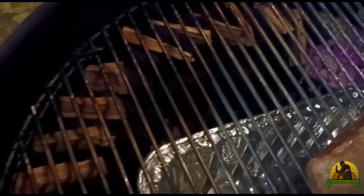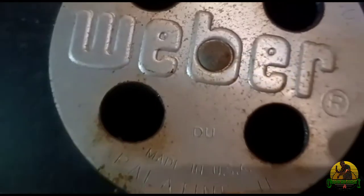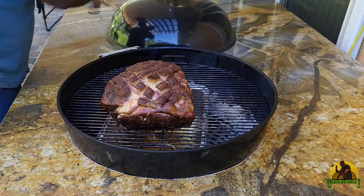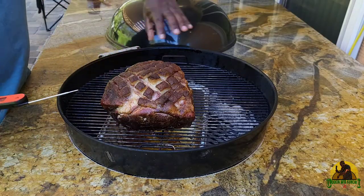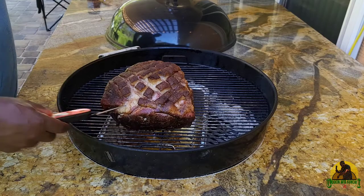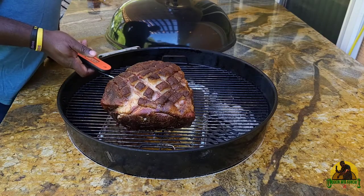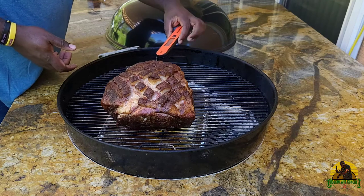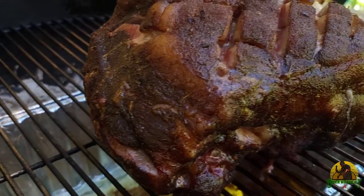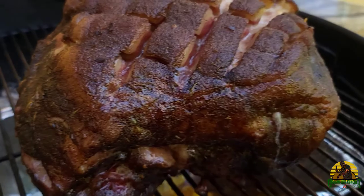I'm also going to be listing the seasonings that I use down in the description box — don't forget to check those links out. These seasonings are from reggespice.com. With the snake method, you can actually set it and forget it. I've gone to bed, slept for seven hours, and now I am back to check my internal temp to see if it's ready for wrapping. That way my pork butt will be off the smoker by noon and ready for dinner by four or five.